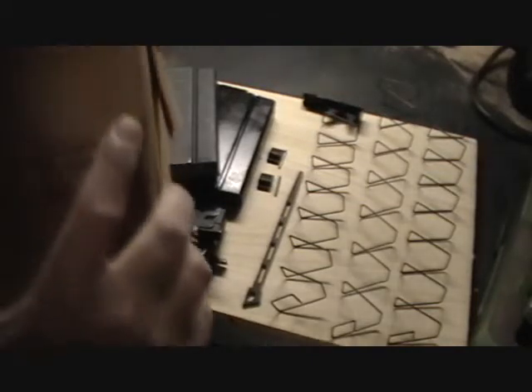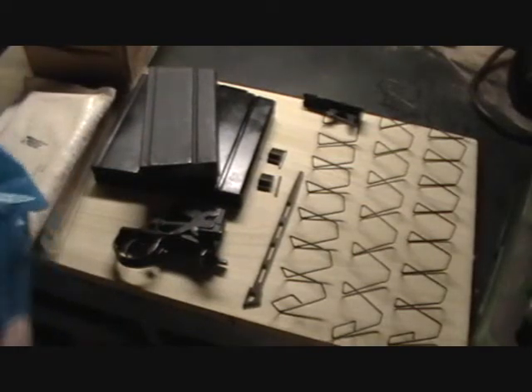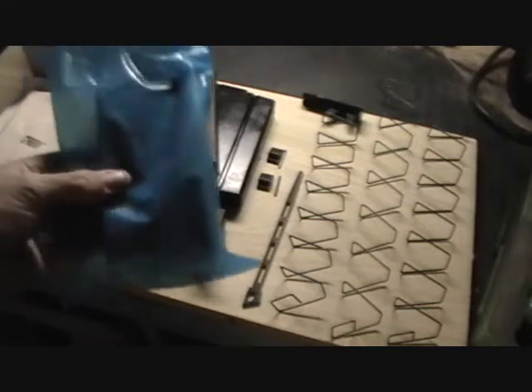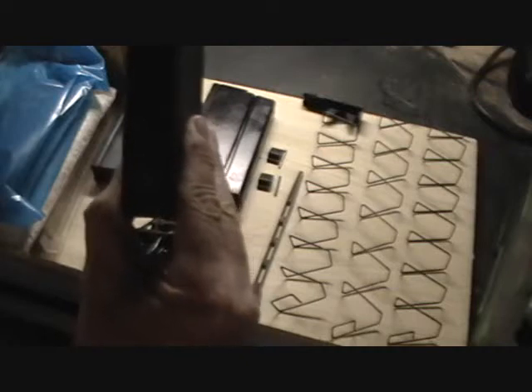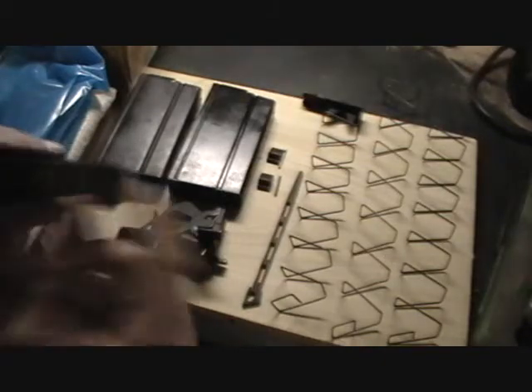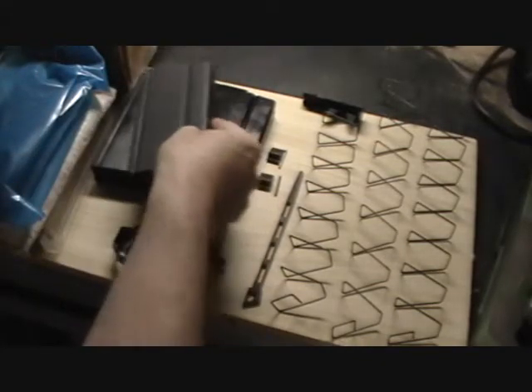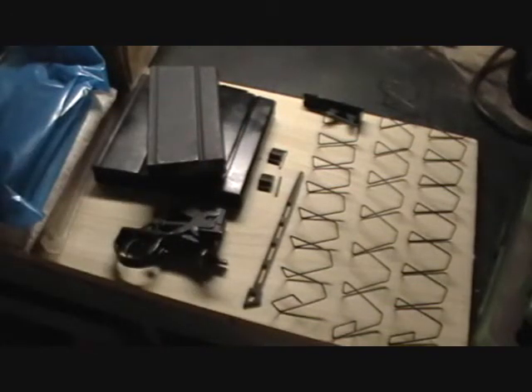If you can't get original GI magazines — and these are getting harder and harder to find — the best source for them now is a company called Checkmate Industries. They're the current producer of USGI mags and their magazines are easy to identify. They're marked with CMI on the back and have a Checkmate logo on the base. These are the best magazines going right now and they're very decently priced.